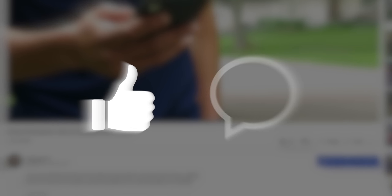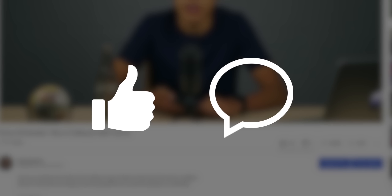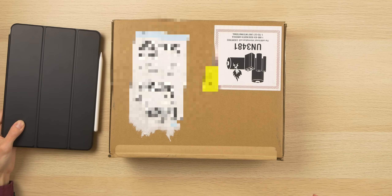Before we continue, like I always say, I'd really appreciate it if you'd leave a like on this video and comment if you have any questions, suggestions, or opinions, as the YouTube algorithm likes that and will help push my content to more people.